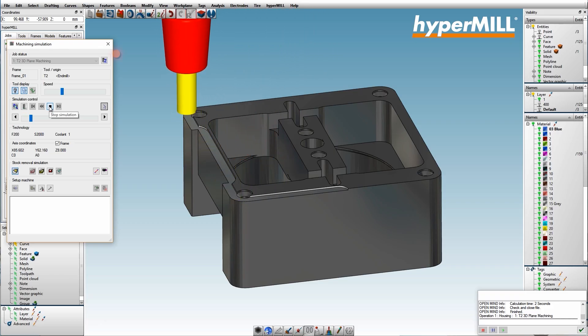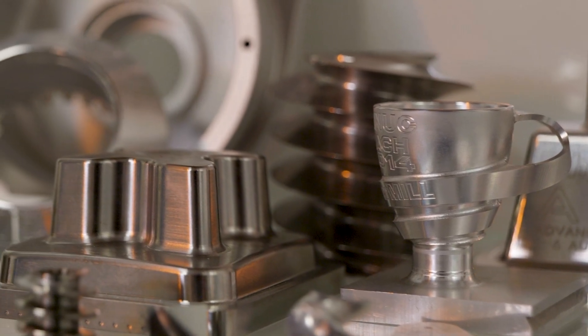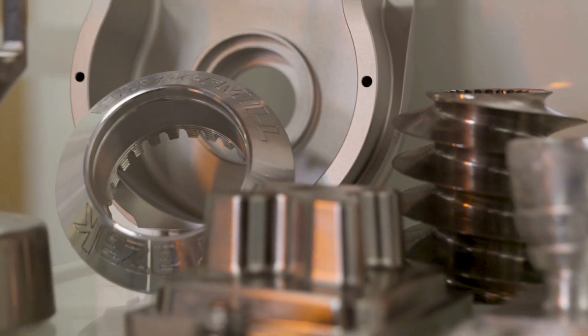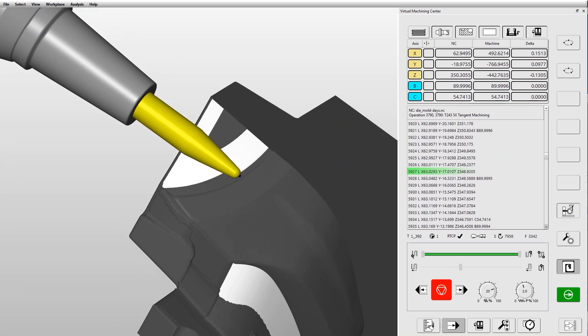Most of what people are actually doing in HyperMill is 3-axis. There's some 3+2 positional and some 5-axis only when you need to, and all of the really nice beautiful parts that we make are all using the 3D toolpaths available to all of our customers. HyperMill historically is big in the mold tool industry, and there's certain values in the mold tool industry that match what we're trying to do.